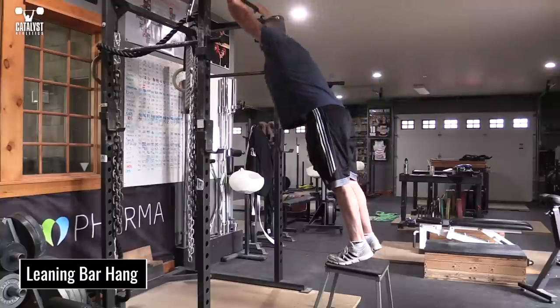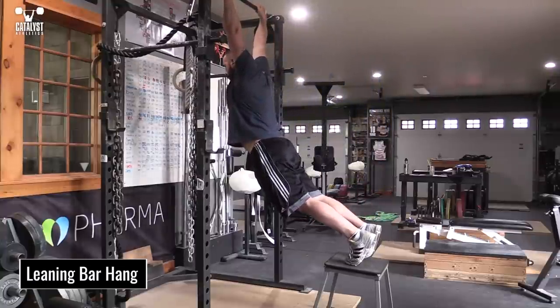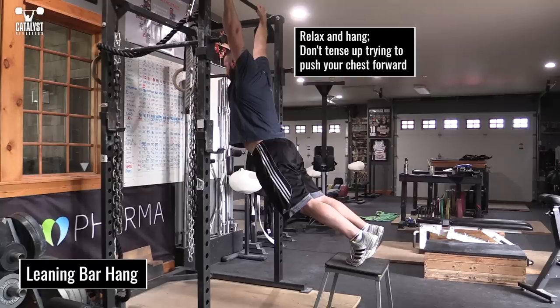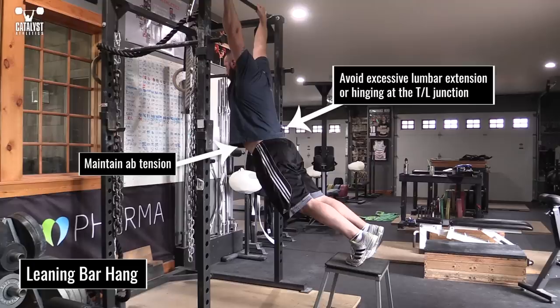The leaning bar hang is a way to get some traction on the T-spine while also stretching much of the musculature that can limit shoulder range of motion. Keep your toes on the floor or a box behind the bar. Hang straight down and then lean the chest through the arms. It's important to stay relaxed and hanging — don't tense up with an excessive effort to push your body forward. Maintain some tension in your abs to avoid hinging at the TL junction or overarching your lower back.